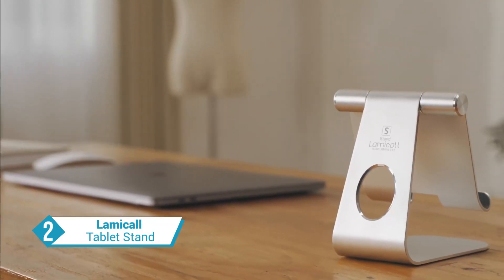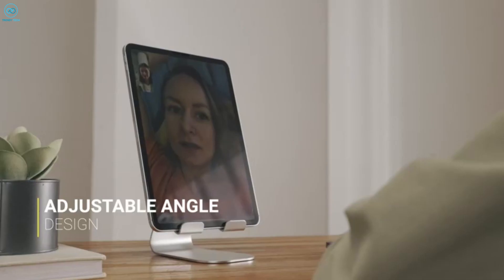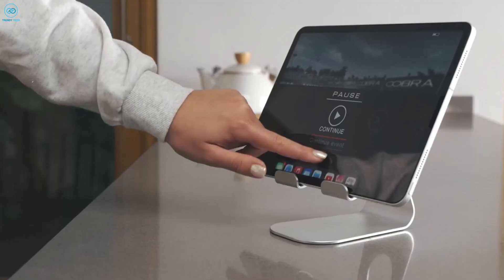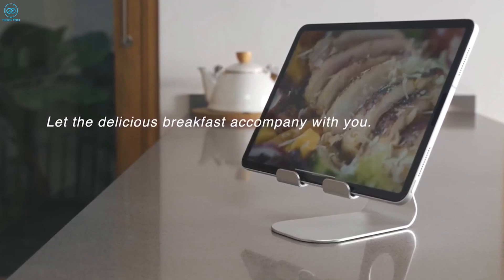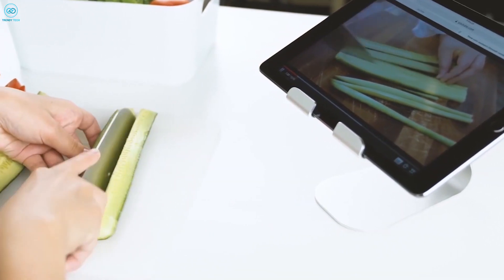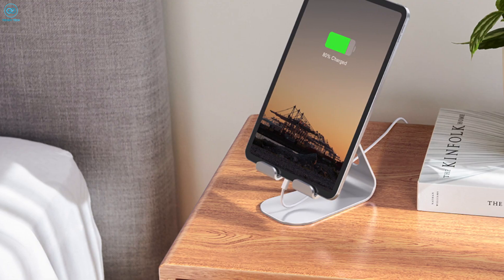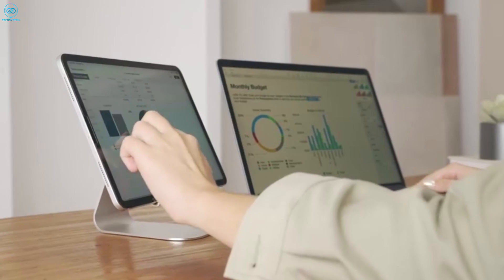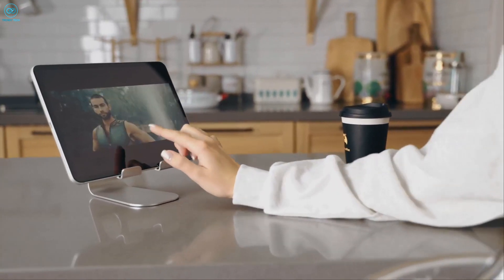Introducing the Lamacol Tablet Stand, a perfect companion for your Samsung Galaxy Tab S9 Ultra. This stand is designed with the utmost versatility, featuring an adjustable tablet holder that effortlessly supports both vertical and horizontal viewing positions. Your device will stay securely in place thanks to the thoughtful inclusion of rubber pads and feet on the tablet dock, which protect against daily scratches and prevent any unwanted sliding. Crafted from a blend of aerospace alloy and super high-strength alloy steel material, this stand strikes the perfect balance between strength and lightweight design.